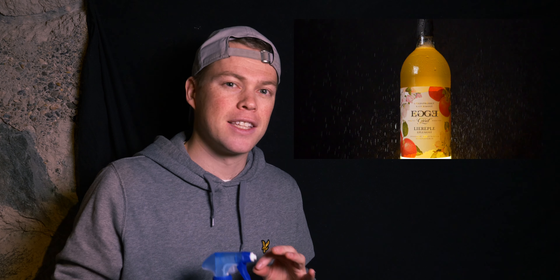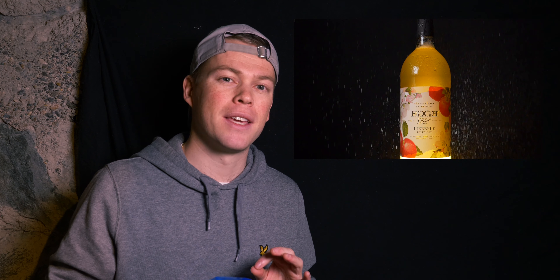Then I was spraying water making a rain effect, which I thought was really cool. I also loved the effect of the water drops on the bottle — it makes it look fresher, and I think that's something you should consider if you're making any kind of beverage product video.